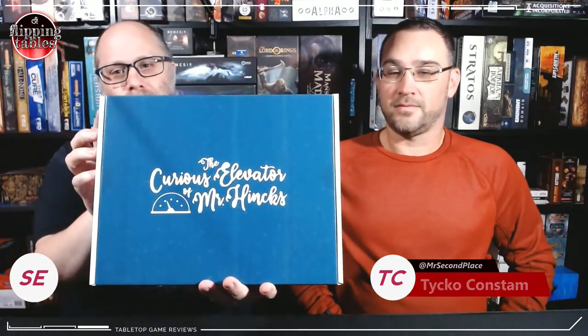We got a curious box in the mail the other day. We're gonna do a little bit of a special Flipping Tables here — we're gonna unbox this together. It's called the Curious Elevator of Mr. Hinks. It's just a plain looking box — very noisy, there's definitely stuff in here, but it's very very plain. Nothing on the back, so we're gonna go ahead and open this up.